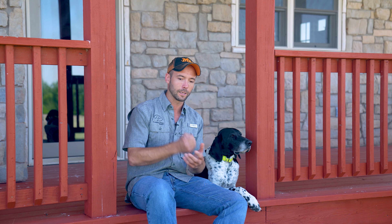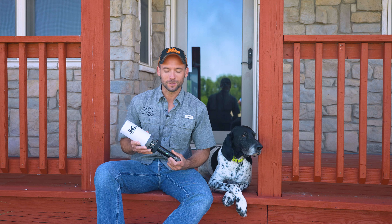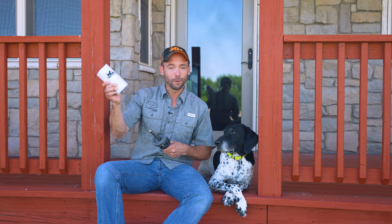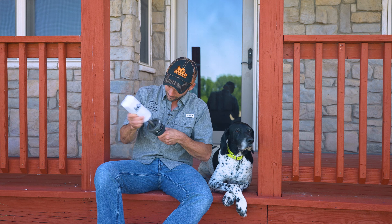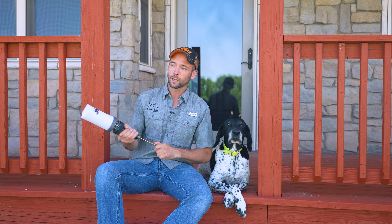We're going to talk about some of the really cool stuff that you can do with this. First of all, it is a dummy mounted to a handheld — so this is the DT Systems Dummy Launcher. You have a dummy, you have the launcher. You're able to put a .22 blank in here and then — Kung Pao Chicken — there goes the dummy.